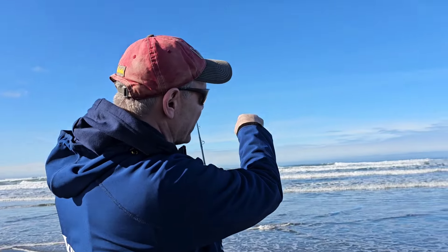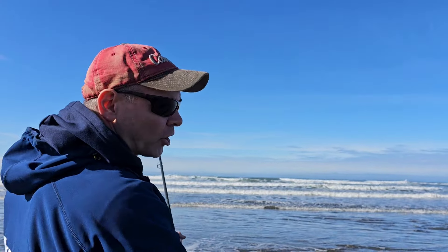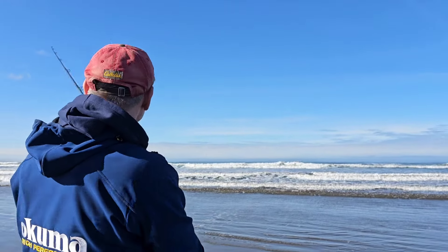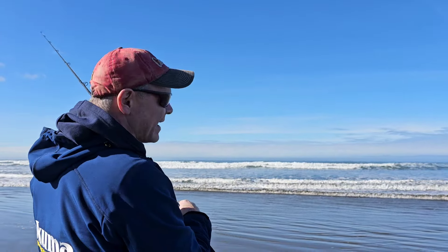We have an incoming tide. I'm out just in front of the big breakers in the back and there's a bit of a current going south. I might put on a little bit more weight — maybe a four ouncer — and I haven't got a hit yet.